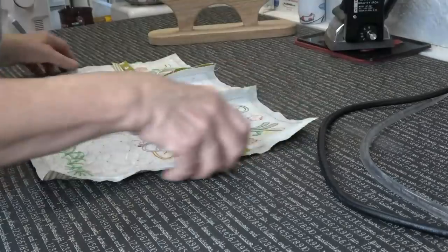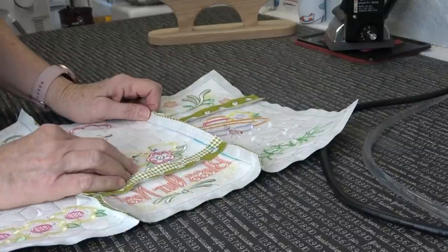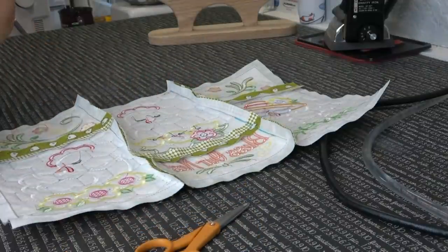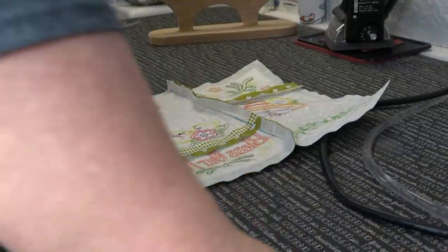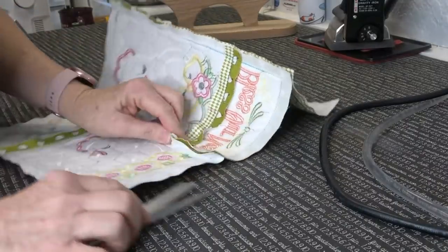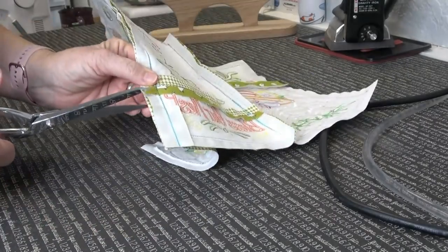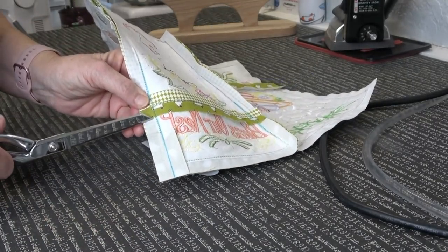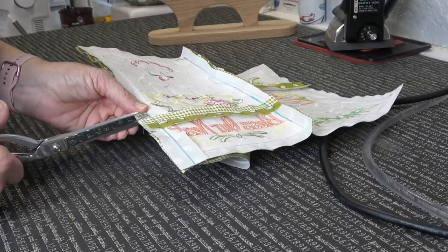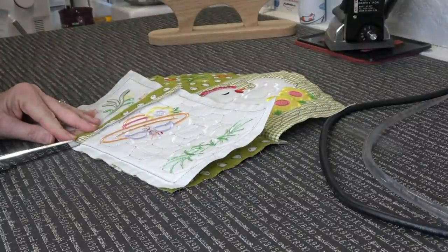When ironing these seams you want wherever the seam allowances cross to be flat. The best way to do that is take a little pair of scissors — I want my good Gingers, not the Fiskars for this job. Where seam allowances cross over each other, you take your scissors and cut right next to that seam allowance — but not through the seam. I'm trimming through all layers right up to the seam so the junctions can lay flat.